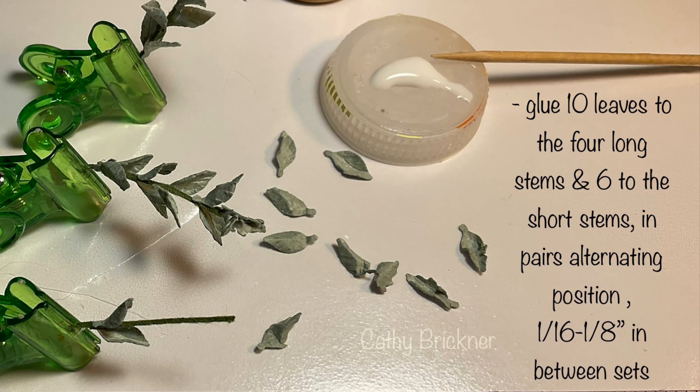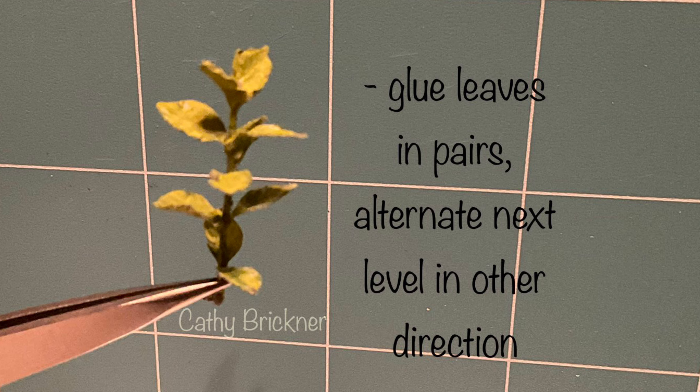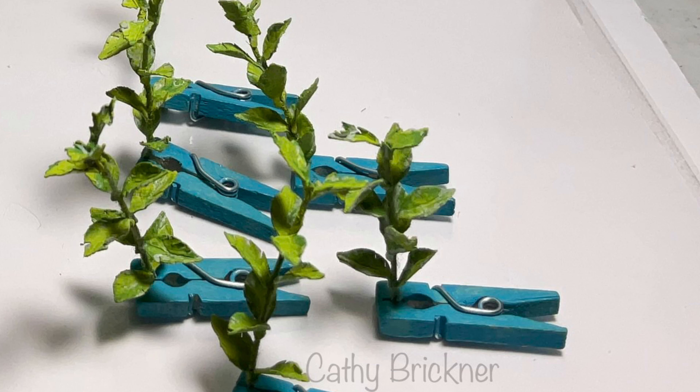Glue ten leaves to the four two-inch wire stems and six leaves to the one-inch wire stems. Arrange in an opposite pair pattern every one-sixteenth to one-eighth inch, alternating position between sets — a compass rose design: north-south, east-west, north-south, east-west.